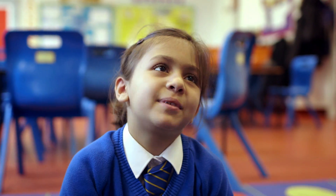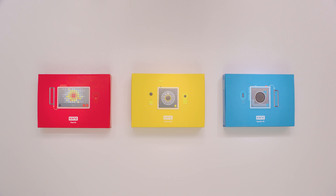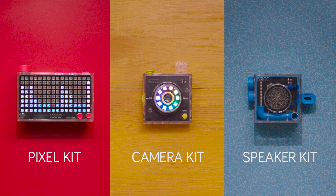Now we're back with three new kits to make and code the physical world: cameras, pixels, speakers, and sensors.